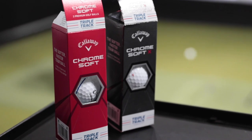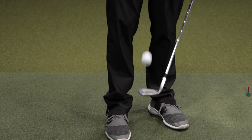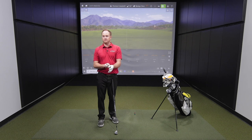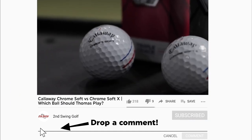There's a difference in sound for sure. Sound is a very important piece to feel when you are testing golf balls out. Today, we are going to be testing the Callaway ChromeSoft X versus the Callaway ChromeSoft.